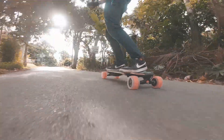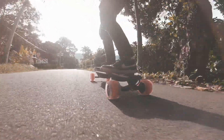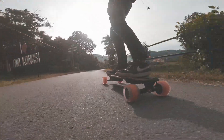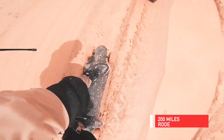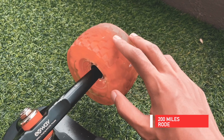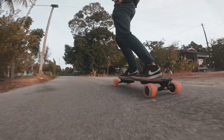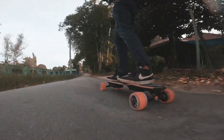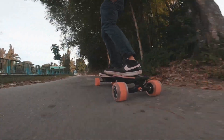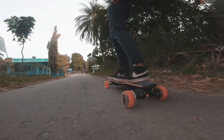Let's talk about durability. It might come as a surprise, but the Cloud Wheels are quite durable. We rode the new Cloud Wheels for almost 200 miles and there was no chunking — and we weren't exactly careful with the wheels either. The new Discovery Core held up well without cracking for us, and we haven't heard about any issues with the new Discovery Core, so we think they are fine.